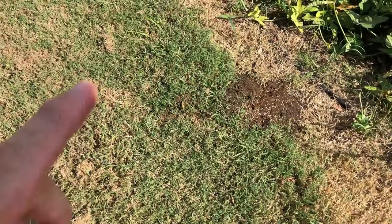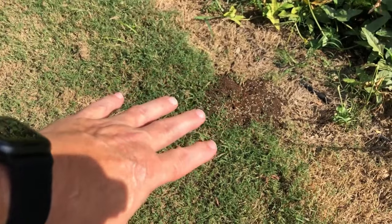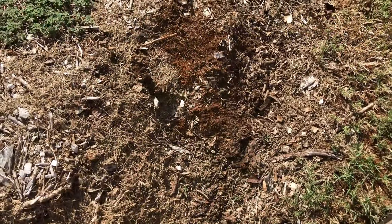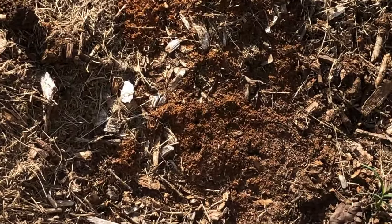I'll tell you why I still use Bifin in a certain area — I'll tell you in just a second. Okay, so I found another nest and they're quite active.